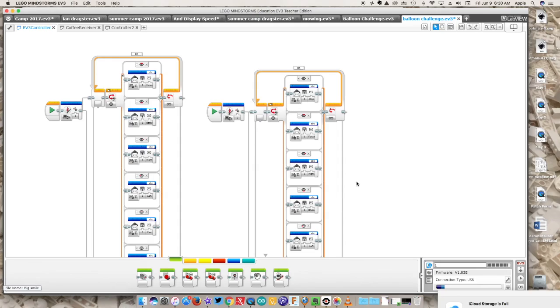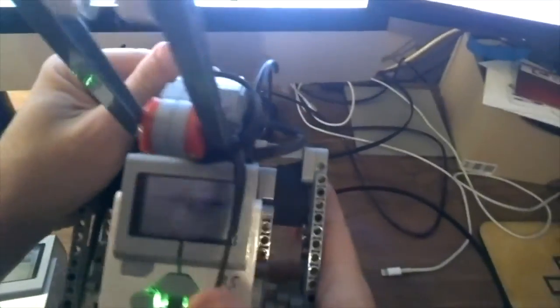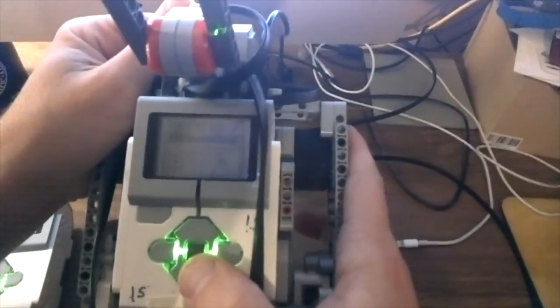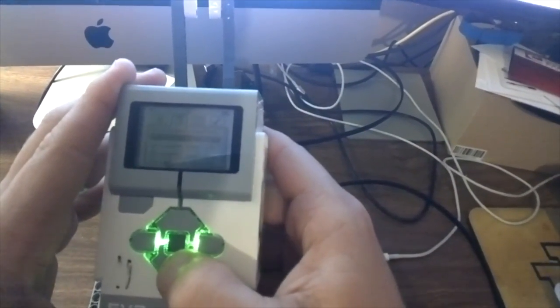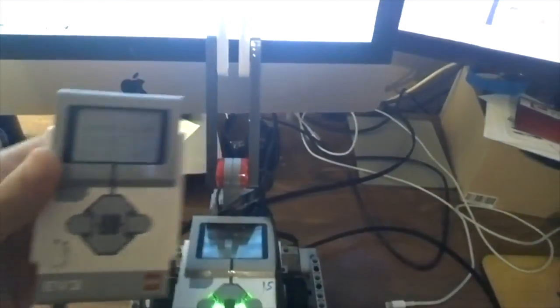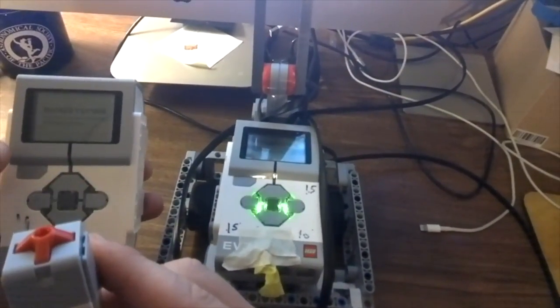The very last thing: to run your programs, once they're downloaded to your bricks, run the receiver program on the brick doing all the moving first, then run the controller program on the controller brick. Once both are running, you're in business — about as simple as it can possibly get.